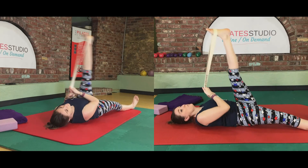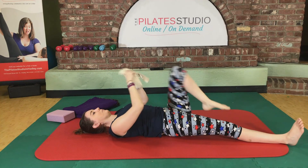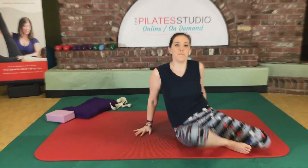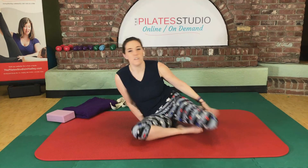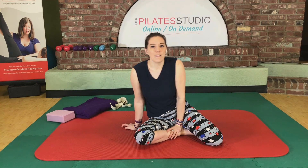All right, bring that leg to center. Go ahead and release that leg, roll over to your side, and press yourself up to sitting. Thanks so much for joining me for hips and hamstrings — it's always a pleasure to spend this time with you and yours, and I'll see you guys next time. Bye!